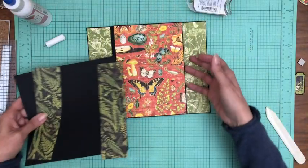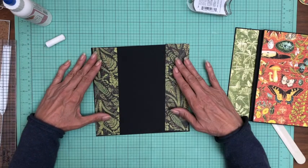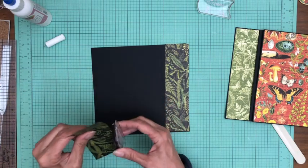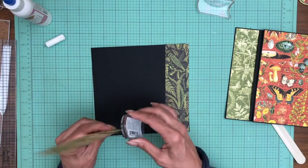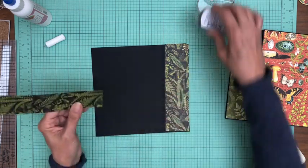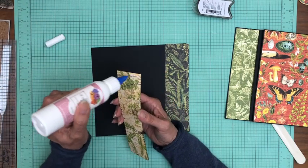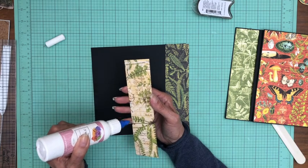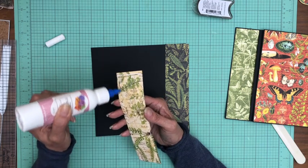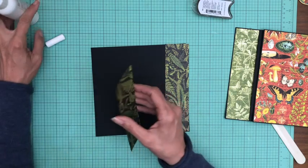I want to go ahead and show you what I chose for the insert that's going to go into the belly band. I'm using these two darker strips. I haven't picked out my centerpiece yet. As I'm working toward the back of the album I have to be a little more conscious about where my papers are going, since I've covered most of the book already. The nice thing about two DCEs is I get four of each pattern.